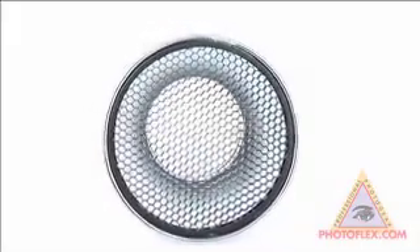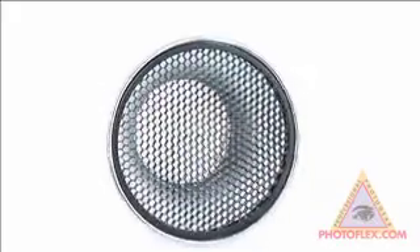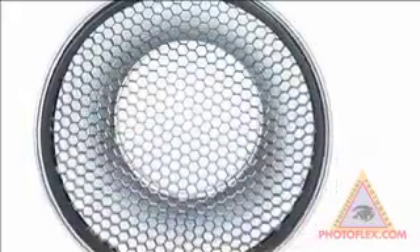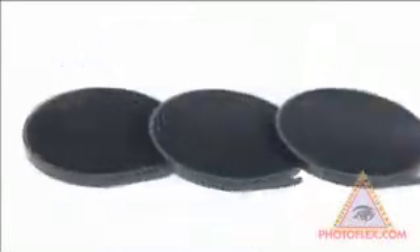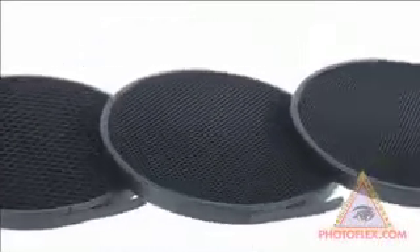The spot grids modify and concentrate the light of your Star Flash strobe. Their aluminum structure is sturdy, allowing for easily adjustable control, while the black interior prevents light spill. The set includes three aluminum grids of 20, 40, and 60-degree spread.